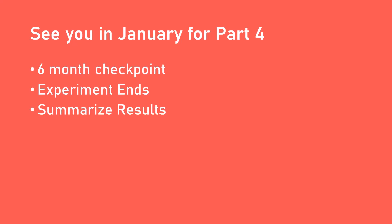The fourth part in this series, which is our final checkpoint, will take place in January 2023. That will be the end of the six-month experiment, and then I will summarize the results. That's it for now — we'll talk again in January. Thank you for your time.